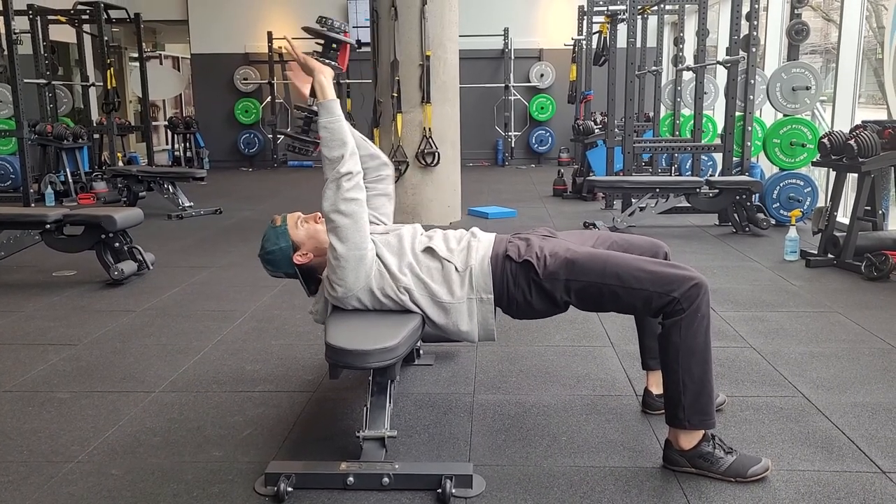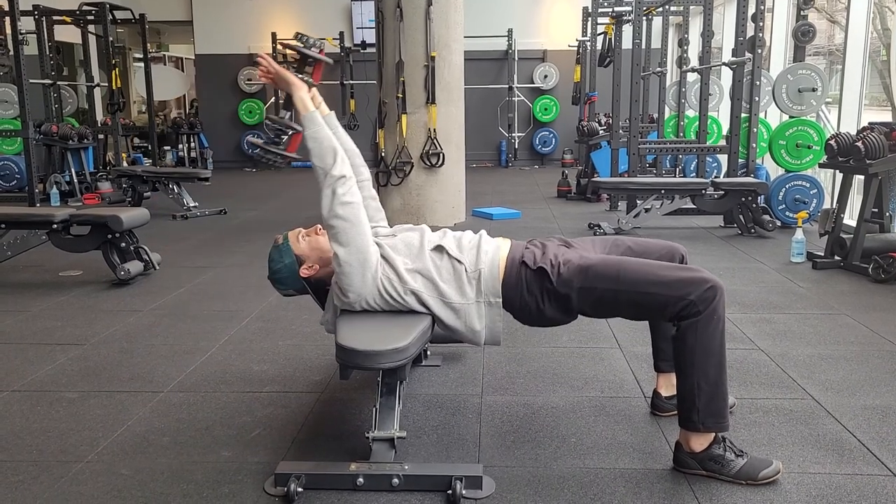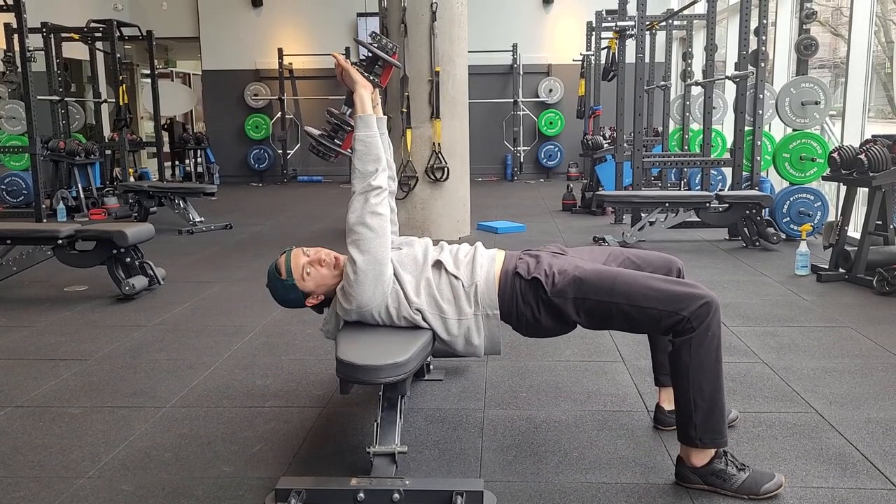The whole time, still keep that bridge position — not getting lazy and letting those hips drop, but stay solid through the core, through the glutes, and then pulling back up to the top.